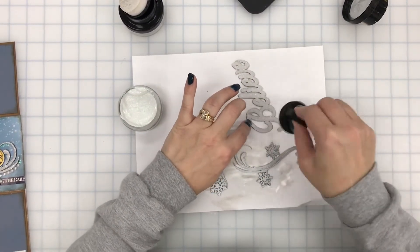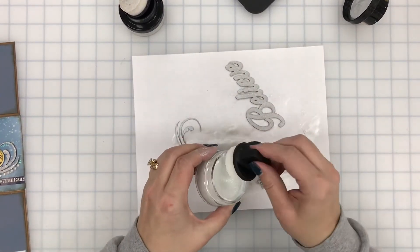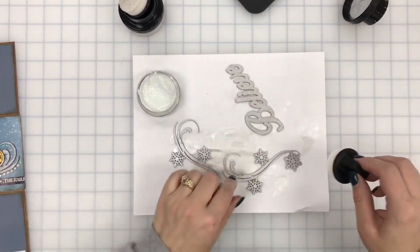This is gonna take about two coats too. The first coat never goes on really nice — it looks really patchy — and then the second or the third coat finishes it right off.